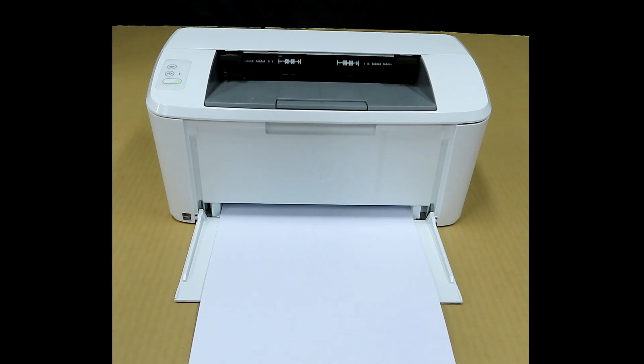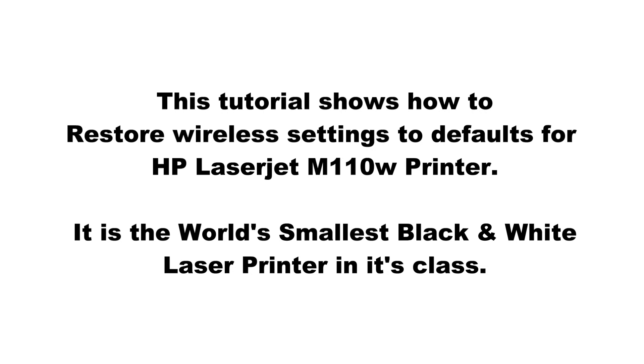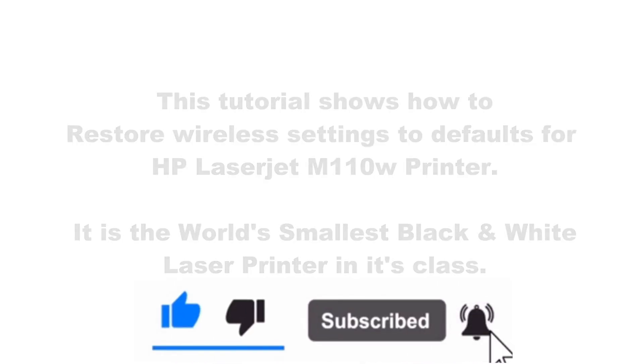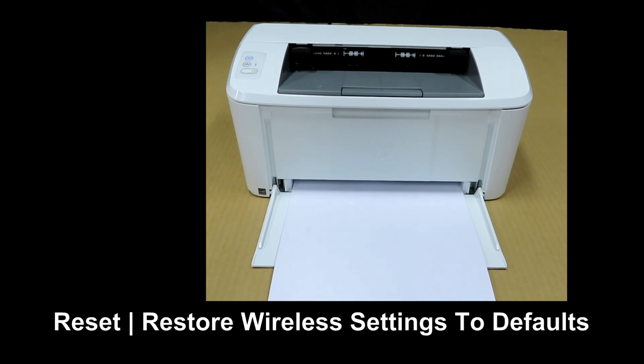This is how you do a wireless reset for your HP LaserJet M110W printer.